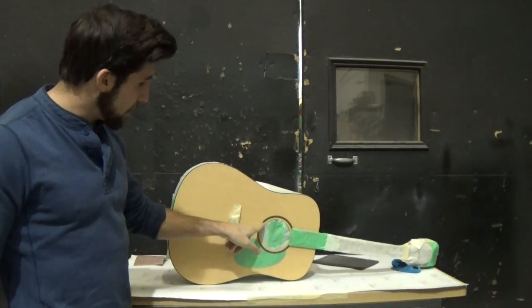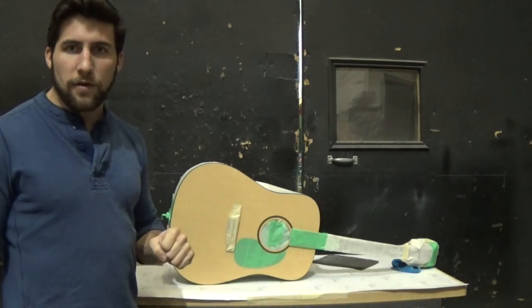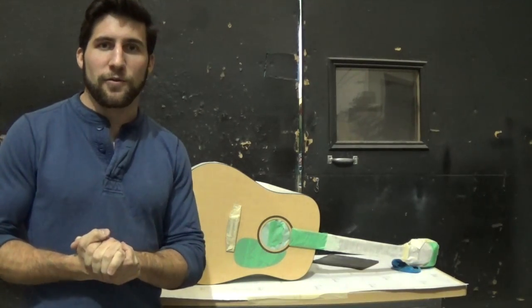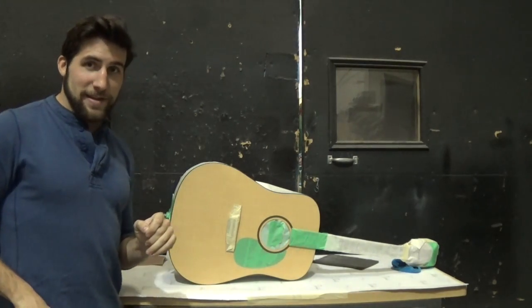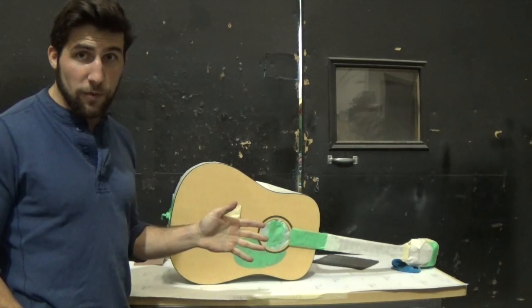Unfortunately I'm going to be covering up this bit of detail — I forget what it's called — around the sound hole. But it's all in the interest of getting the correct look when all is said and done. And I'm actually pleased that I don't have to mask that off because it would look kind of weird with the final paint job.